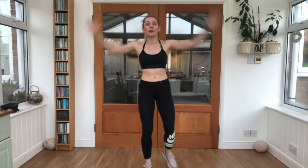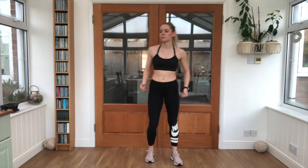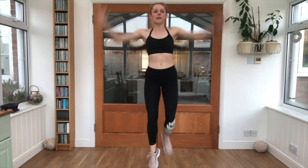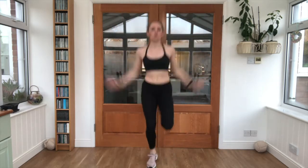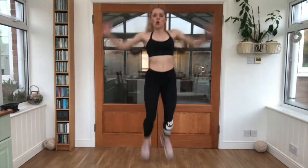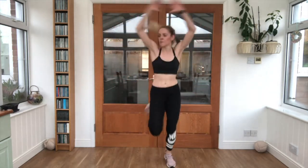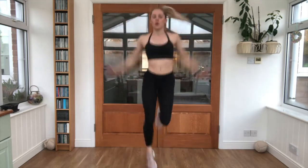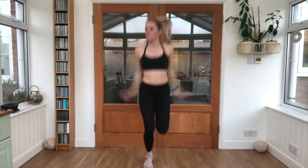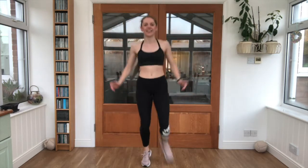Ten second break. We're pulling those arms down as we kick our feet up towards our bottoms. Three, two, one — curling down with the arms, feet all the way up. Ten seconds left. Three, two, one. Lovely job.